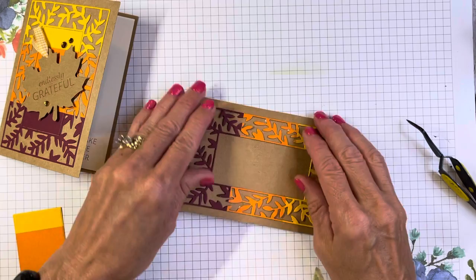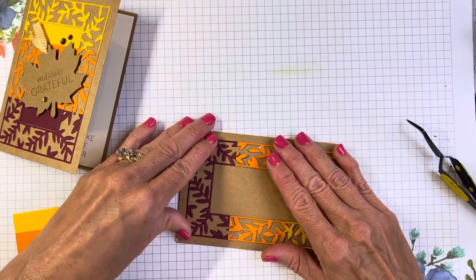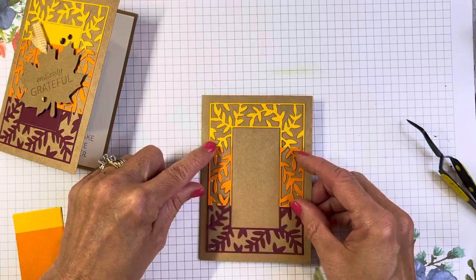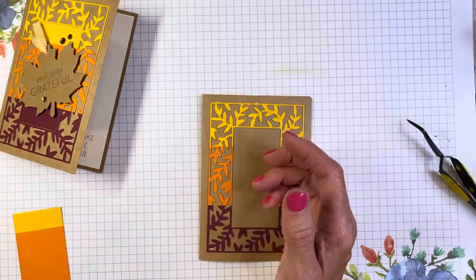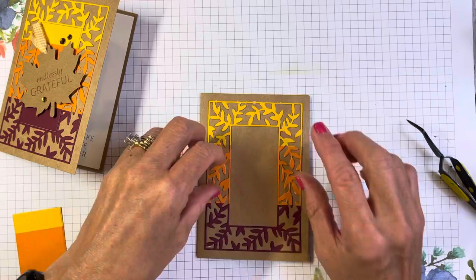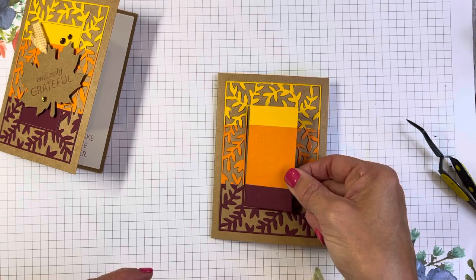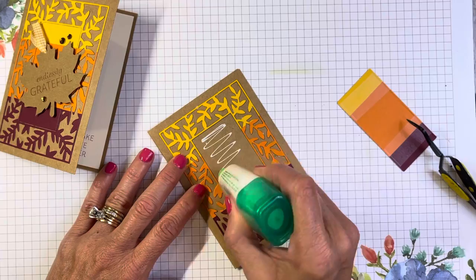Let's get this placed. If you get a little glue on your card, don't worry about it — wait until it is totally dry and then you can remove it with an adhesive remover or one of those little gummy-looking things. They only work when your glue is dry and then they're just perfect. So we've got that great fall frame on there, and then we're going to pop the center piece right back in the middle.